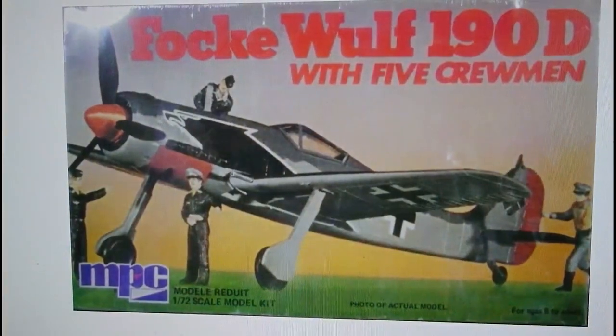In 1974 MPC released a new kit of the FW190D, this time with five crew figures — one appears to be some sort of officer and the other four are service personnel for the aircraft. The aircraft also came with a completely new style of decal sheet with swastikas on it. That's the 1/72nd scale 1974 release from MPC of the FW190D with five crewmen.